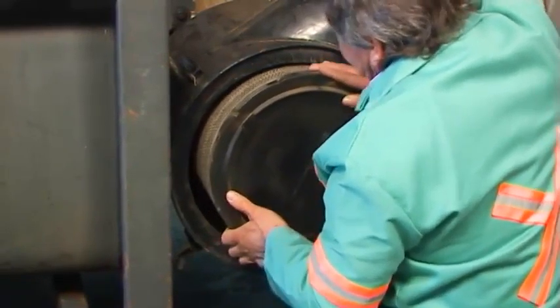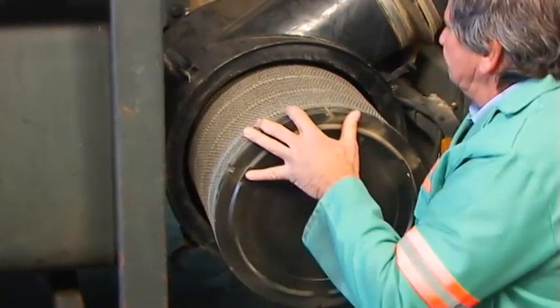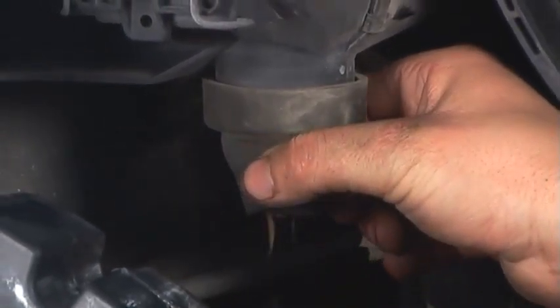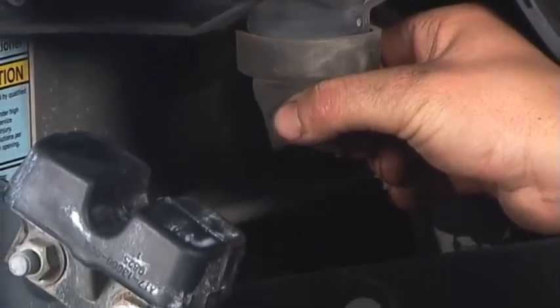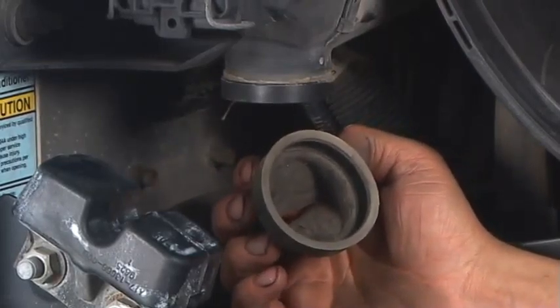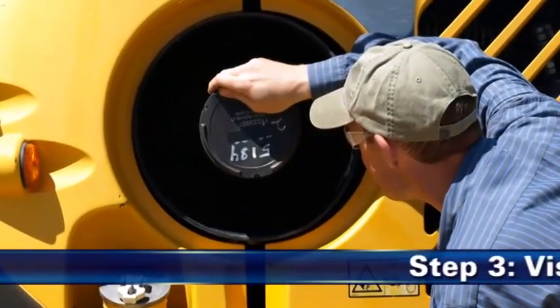Déplacez lentement l'extrémité de la cartouche filtrante vers l'avant et l'arrière pour rompre le joint, puis faites pivoter le filtre tout en le tirant verticalement. Évitez tout contact entre le filtre et le corps. Si le filtre à air est équipé d'une valve clapée VACUATOR, inspectez-la visuellement, puis pressez-la. Assurez-vous que la valve clapée VACUATOR reste souple et qu'elle n'est pas inversée, endommagée ou bouchée.